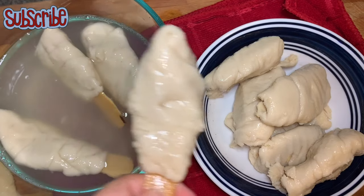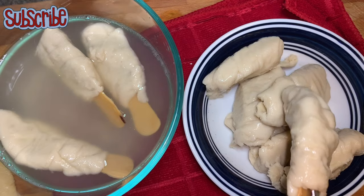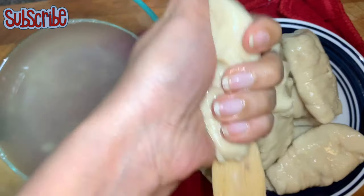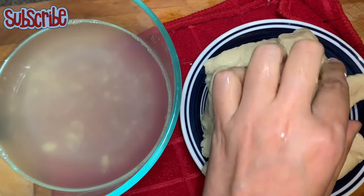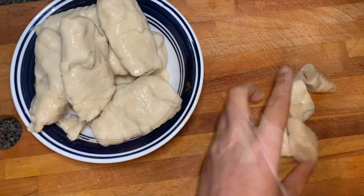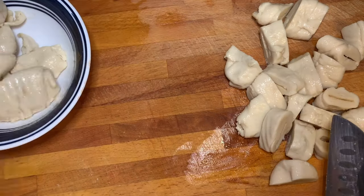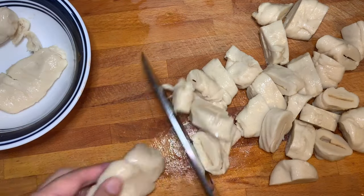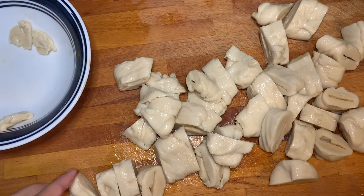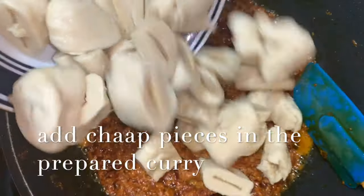If you want, you can use the soya chops with the sticks, but I want chunk-sized bites in my curry, so I'm removing the sticks with the help of a spoon and cutting them into chunks. Now we're gonna add all those chunks into our curry and let it cook for another couple of minutes.